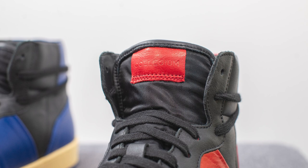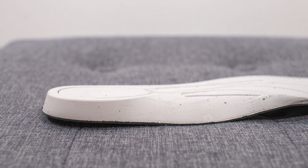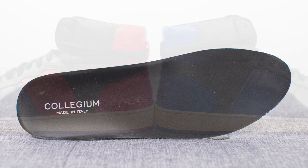Underneath the laces we have a nylon tongue constructed entirely in black, and at the top there's a leather patch with Collegium debossed across the center. The interior of the shoe is lined in the same premium leather, which adds to the whole luxurious feel. Taking out the insoles, these come with a very thick polyurethane insole, leather-lined on top, with Collegium branding stamped on the heel.